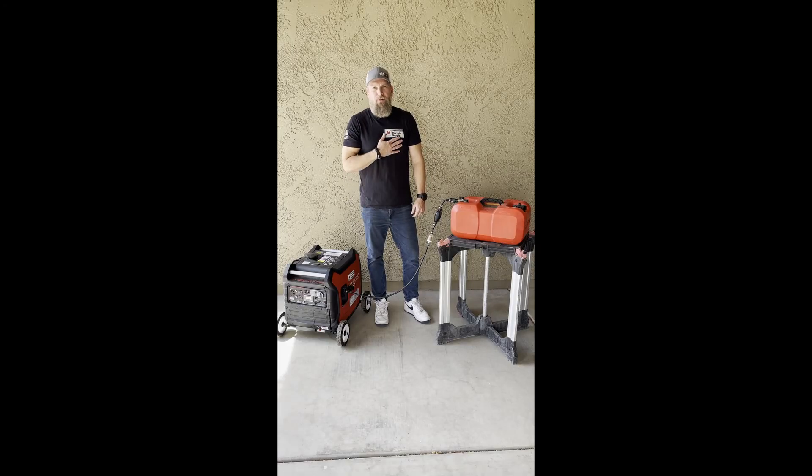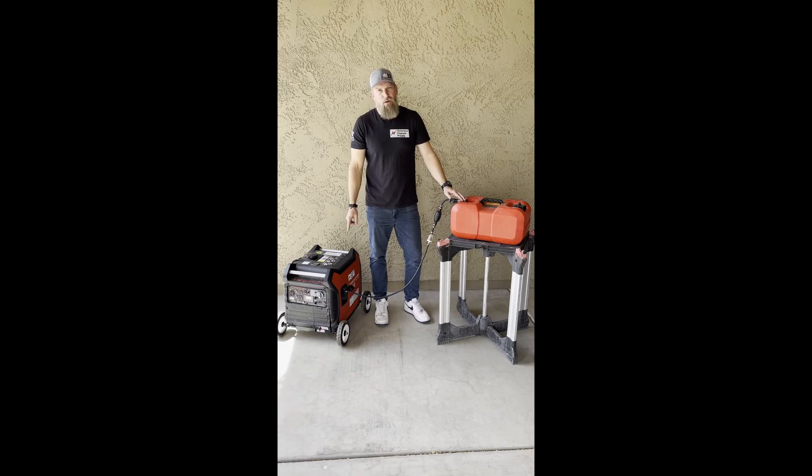Hey everybody, it's Kenny with Generator Upgrade Supply. Today we're going to go over the installation of the Gen Xtend Extended Run Fuel Kit. Let's head inside the garage because it's about 100 degrees out.